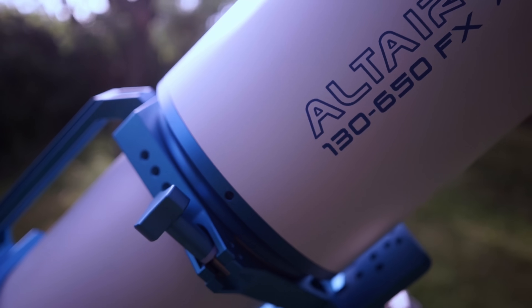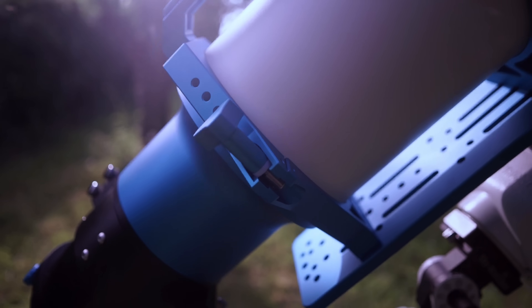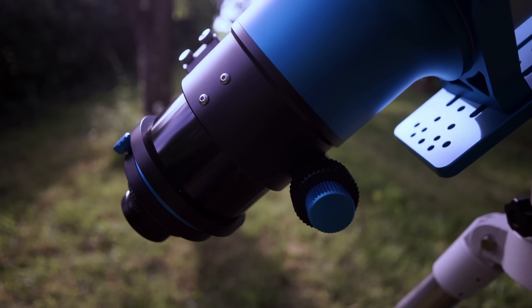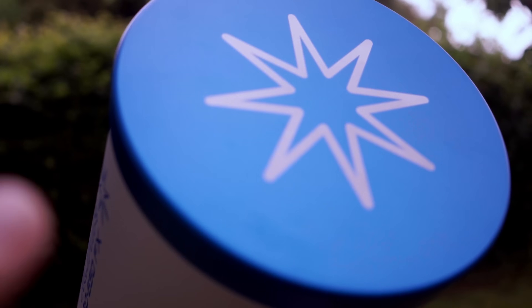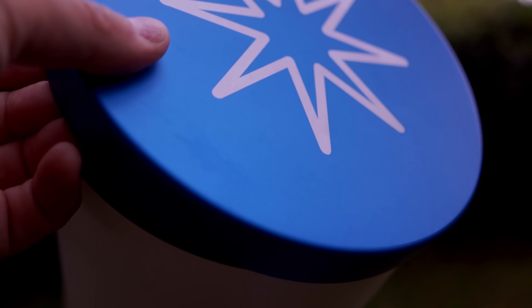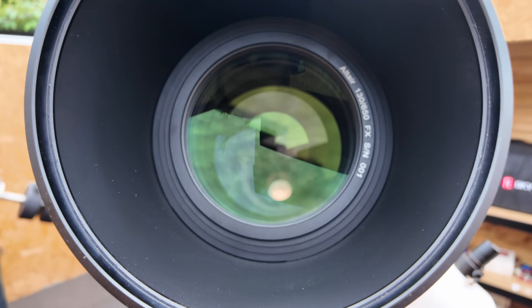In this video, we're putting that bold claim to the test. I'm going to show you what makes this scope different. We'll take it out under the stars with a full frame camera, and I'll reveal the raw, unedited results that might just have you rethinking your entire setup. Does it live up to the hype? Let's find out.